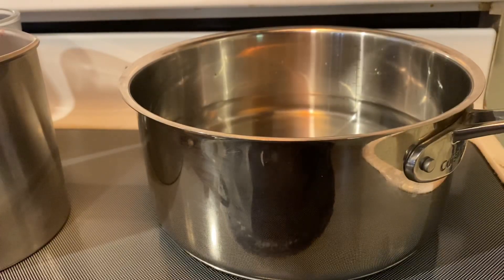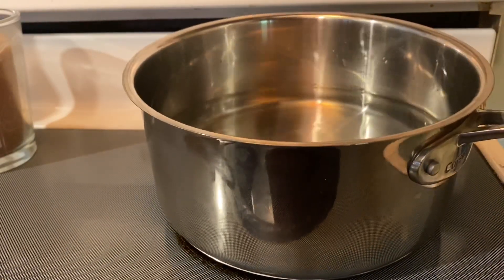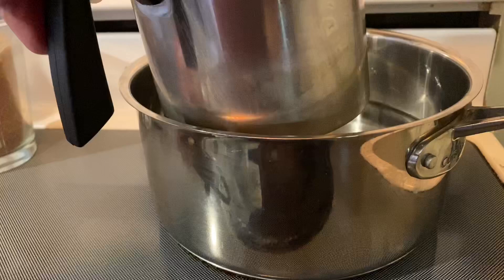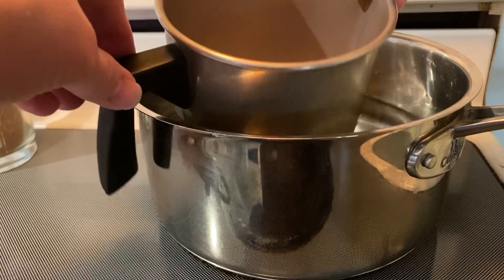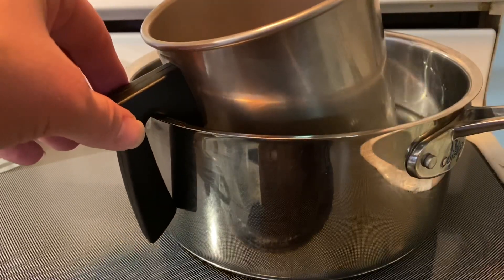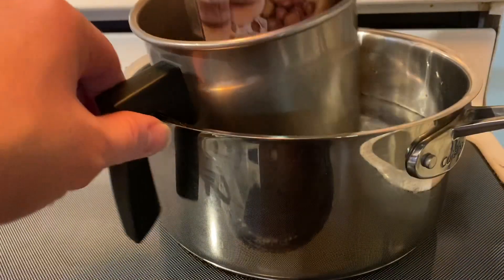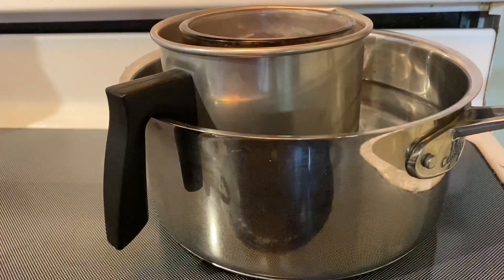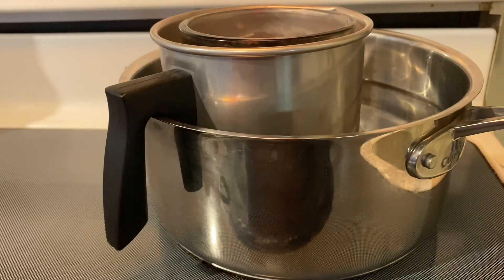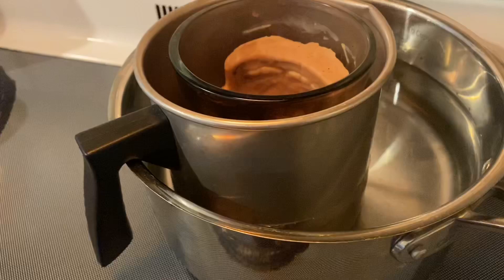My pot is a little more than halfway full with water. I'm going to go ahead and put my metal pitcher into the pot and make kind of like a double broiler. And then I'm going to go ahead and put my candle inside the pitcher. I'm going to heat the water up to about a simmer or a low boil to get it to melt. I just want it to melt enough so I can pop the wax out of there at this point.